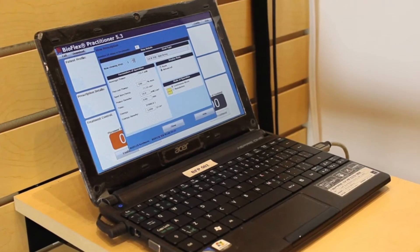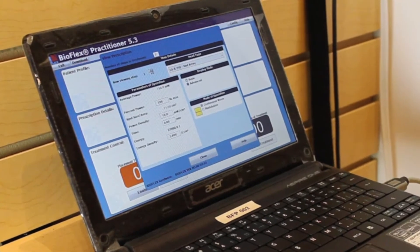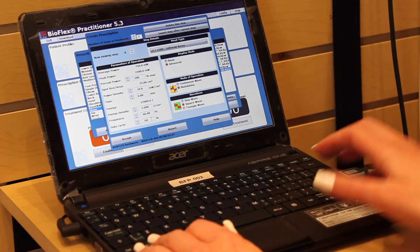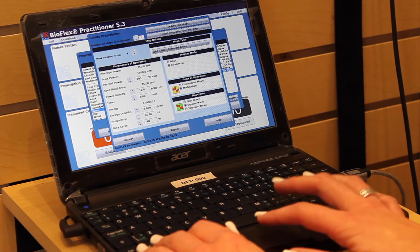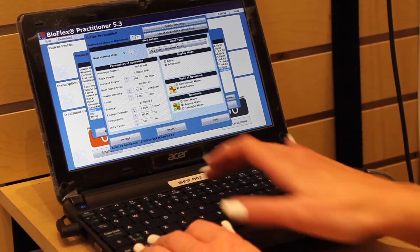A control system is used to specify light power levels, continuous or pulsed light, at selectable frequencies and duty cycles. The control system is set by a laser therapist to customize every treatment session for each individual, the condition being treated, and their individual healing progress.